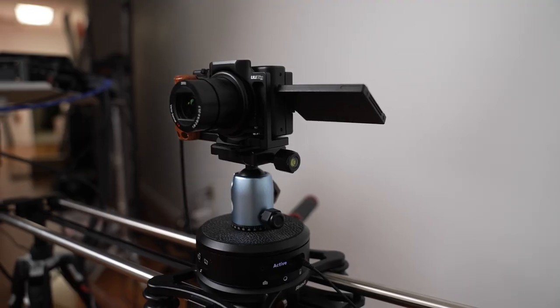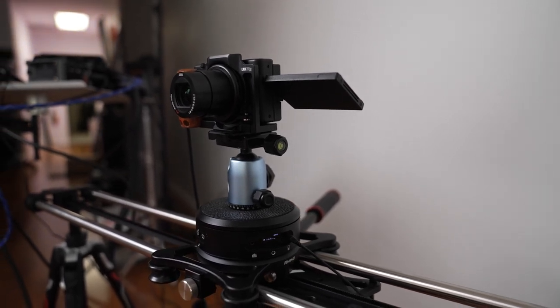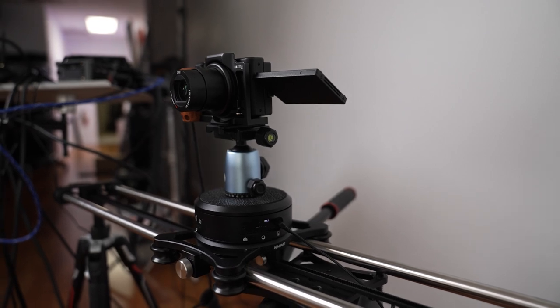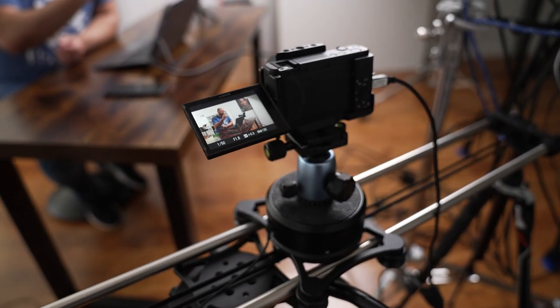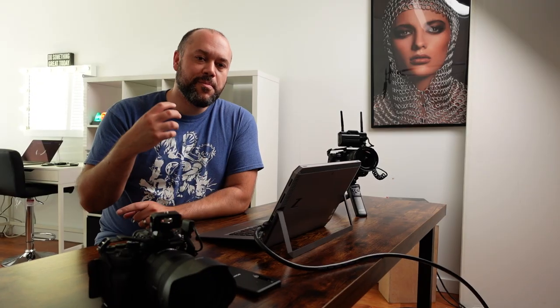We're going to cut over to our secondary angle. This is the Sony ZV-1, a small pocket camera on a slider. It actually has a head on the slider that creates a parallax rotation — so on top of sliding back and forth, it's also rotating to keep me in the same part of the frame. This is probably my favorite B camera setup because it looks so great and has really nice dynamic motion.